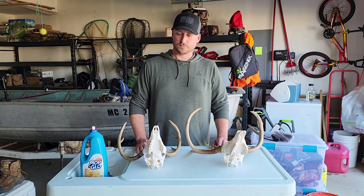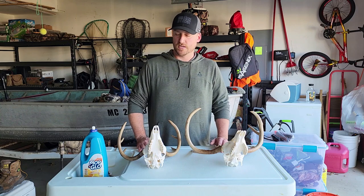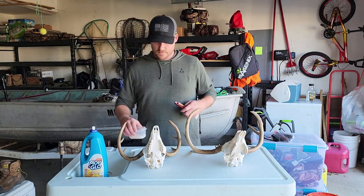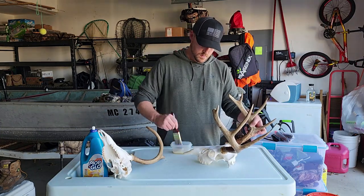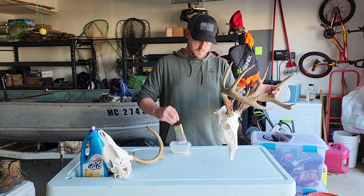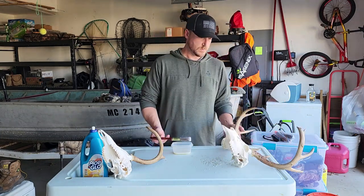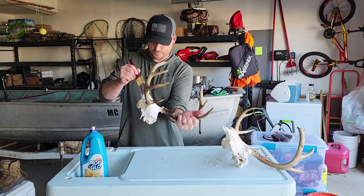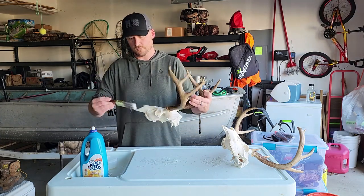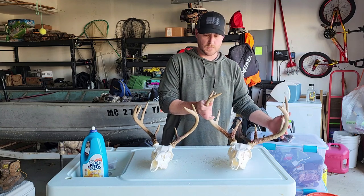There's a nice smell to the Mop and Glow, so if there's any smell to the skull at all, it'll get rid of that — though there really isn't any smell anyway. It just gives it a nice finish. Pouring some out into a little container. After applying, we're going to let those dry and then show you the final product when they're done.